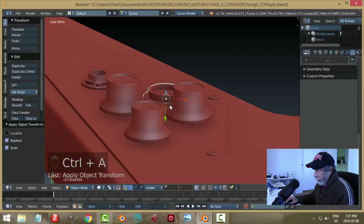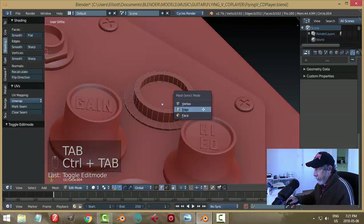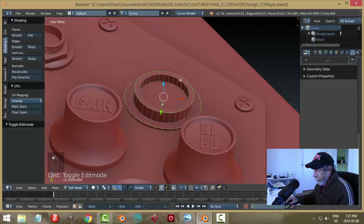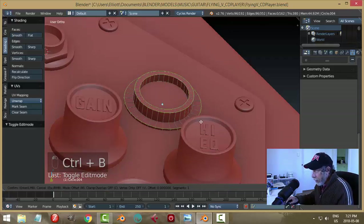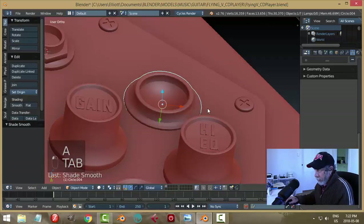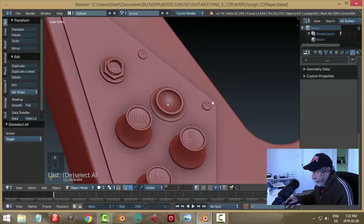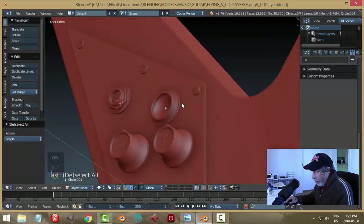Ctrl+A rotation and scale. Go in and do some beveling — grab all three of those edge rings and bevel them at the same time, including the bottom one. We can smooth this, though we may get some weird shading we can adjust later.